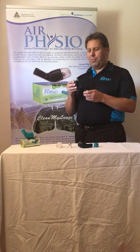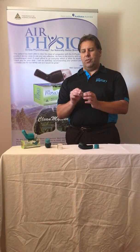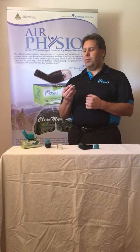Now if you hear that vibration, what that is is simply this. This is the whole device pulled apart — very simple and easy. The stainless steel ball creates a seal on the cone so that when you actually blow into it, it creates PEP, or the positive expiratory pressure.